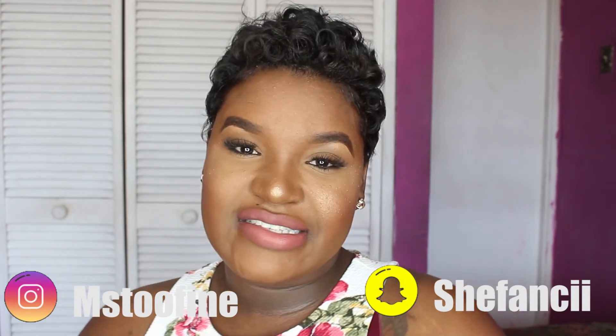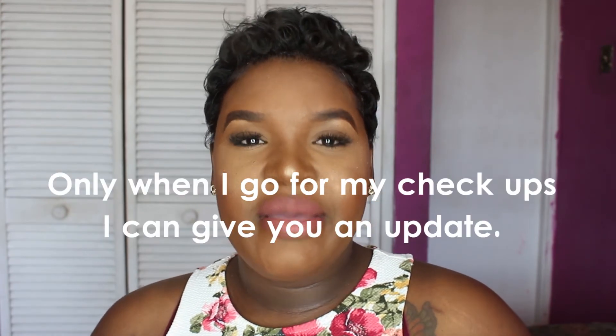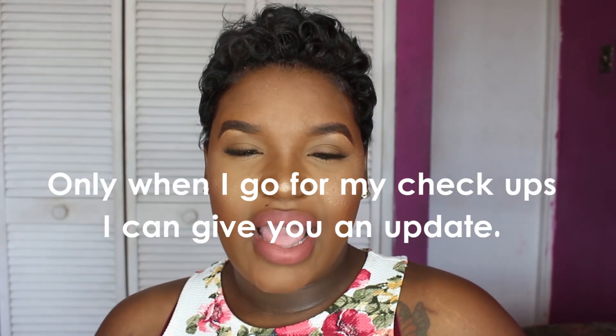Don't forget to subscribe if you haven't already, and follow me on my social medias — there will be links down in the description box below. Until next time, I will definitely see you guys in my next video. Bye babies! Oh by the way, persons have been asking me for pregnancy updates. I'll be going to the clinic this week so I'll be able to give you an update — usually it's about a four-week update since not much is happening in my pregnancy right now.